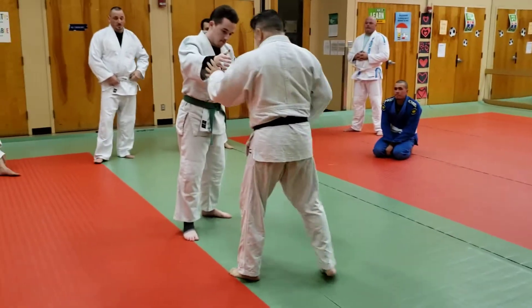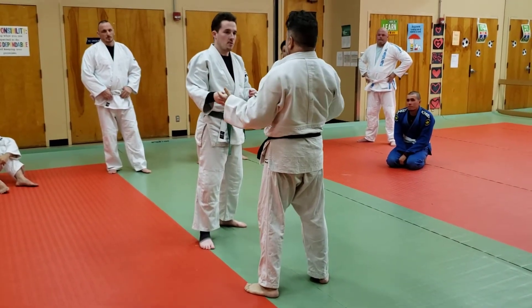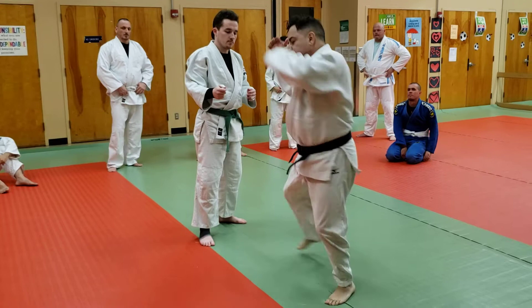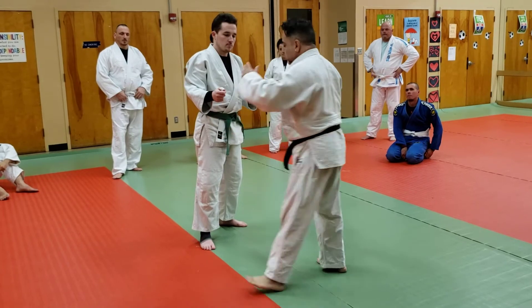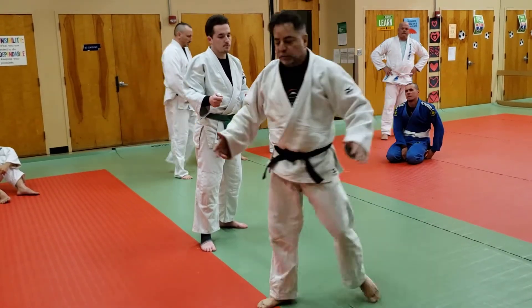Once I start sweeping — without even watching — I'm going to put my right foot right where my left foot is, and I'm going to sweep down that red line. I need to be careful that I keep this foot open to get a nice range of motion.